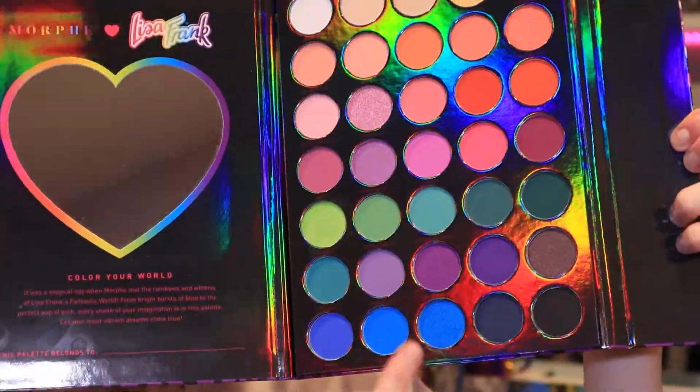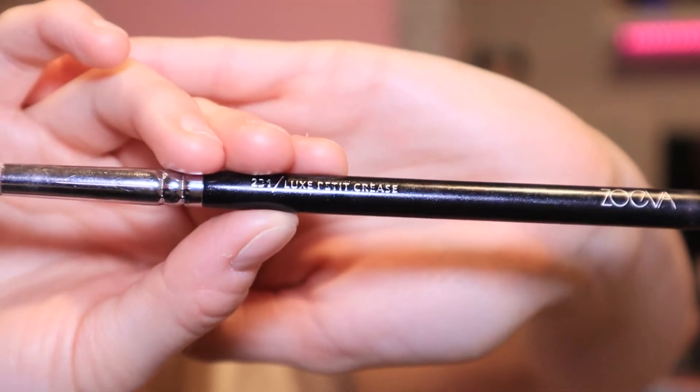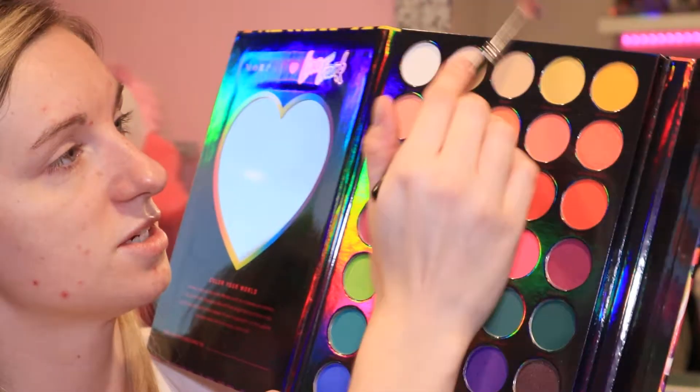I feel a bit inspired to do a dark purple, sort of pink smoky eye. No idea how that's going to turn out - might be completely trash, but that's the beauty of makeup, we'll just go with it. I'm going to be using the Lisa Frank and Morphe collaboration - it's this beautiful rainbow palette. I'm going to be using this dark purple here, maybe going with a lighter purple and then blending in with a pink from another shadow palette. I'm taking my Zoeva 231 Luxe Petite Crease Brush - this is what I use all the time for my eyeshadows. I love this brush. I'm taking that in the darker purple, swirling it around with a nice big coating, tapping off the excess, and going in on my outer lid.